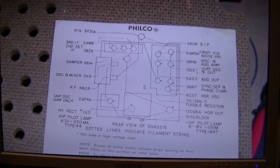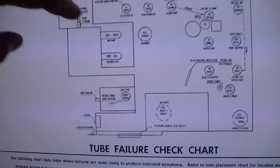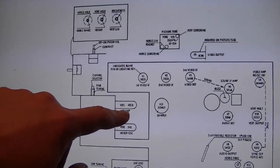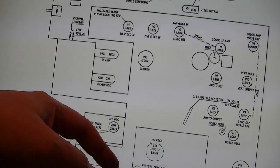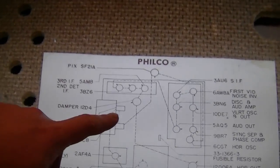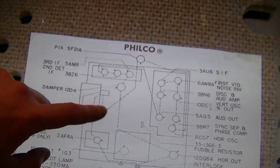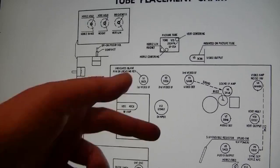I think I found the problem. It looks like the tube chart in the SAMs is wrong. Top view of the chassis: the SAMs show the 4BC8 being closest to the IF strip and the 5X8 towards the flyback. But the tube chart inside the tandem cabinet shows the 5X8 being near the IF strip and the 4BC8 towards the flyback. So as I was speculating early on, these two tubes may be flip-flopped. I kept referring back to the SAMs when I was putting those tubes in there, and it sure looks like they should be flipped around.